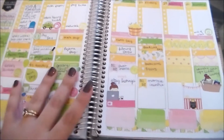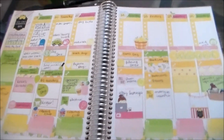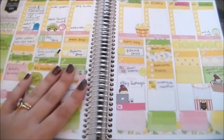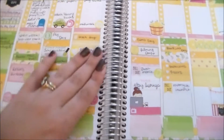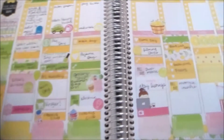I did a more fall-themed spread last week, and I should have done this spread last week — that would have been more appropriate — but I just didn't realize how quickly fall was coming upon us. So this is probably not the type of spread you would expect for the first week of fall, but that's okay. I really love it. This is a kit that I released quite a while ago and just hadn't gotten around to using, so I'm glad I finally made use of it.